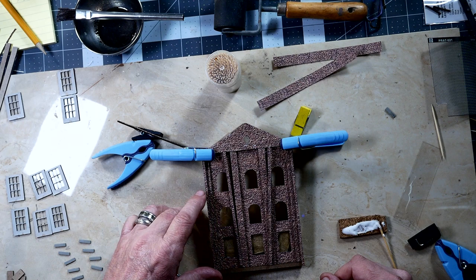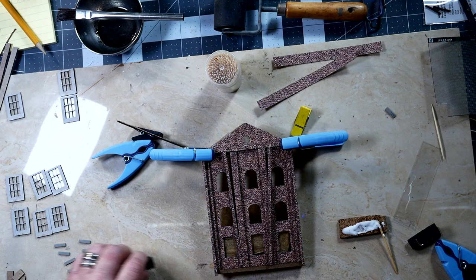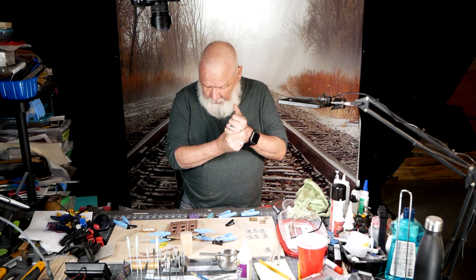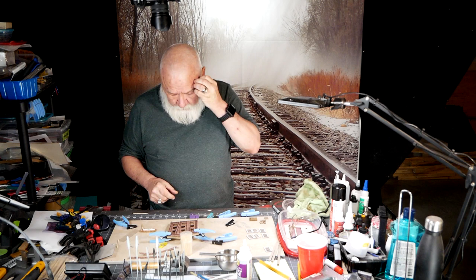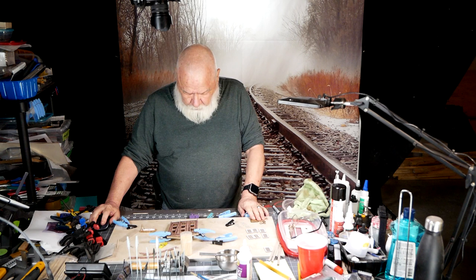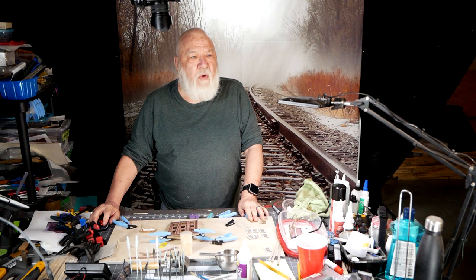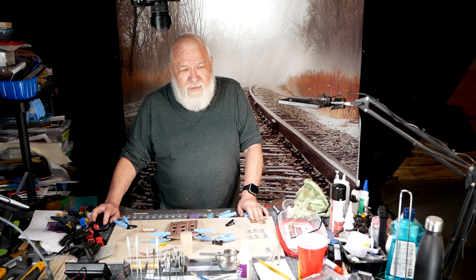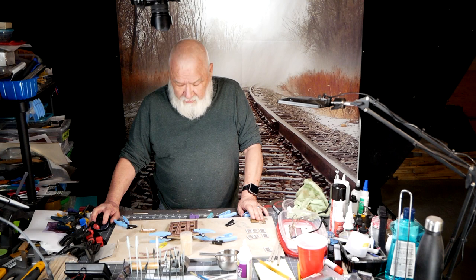I'm going to call it quits for tonight and let this all set up and get the way I want it to be. In the morning — which will be Thursday — we will continue on with putting everything in place and eventually starting the weathering on this building. Thanks for watching for tonight — you'll see me in 10 or 15 seconds, which will be tomorrow. Goodnight.